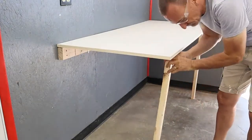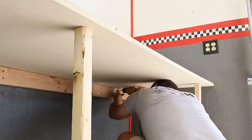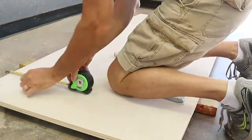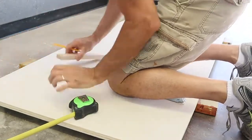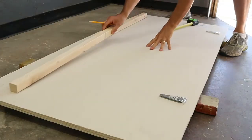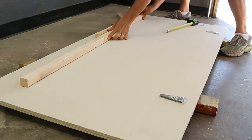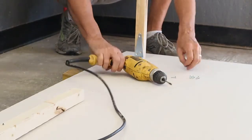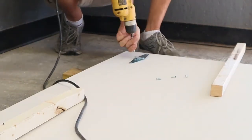Now with the hinge attached, we can do a test fit of the legs. It's easier to attach the legs with the tabletop upside down than working underneath it. I'm going to temporarily remove the tabletop from the wall and attach the legs. I want the legs to fold up during storage, but they're long enough that they'll hit each other, so instead of laying on top of each other, they've got to lay beside each other for the table to fold up. I'm going to use two 4-inch strap hinges to attach the legs to the tabletop.